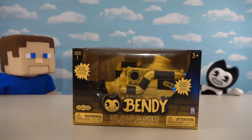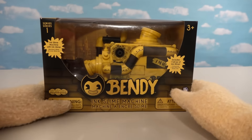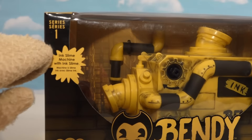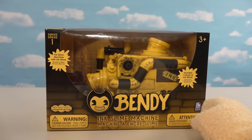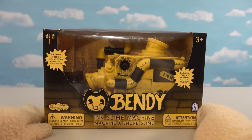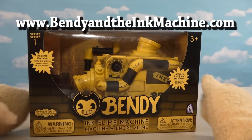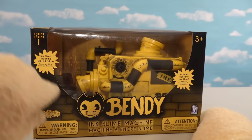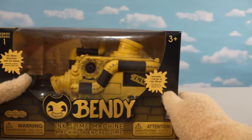Alright, kids, so here we finally have the Bendy Ink Slime Machine Playset, which works with our Series 1 figures. It says Series 1 right there, so that's pretty cool — it's part of that first Series line. If you want one for your very own, I've been seeing these at GameStop and at the BendyandtheInkMachine.com store. And I gotta say, as far as this box goes, this is pretty cool — we've got a display window so we can see inside the package to see the cool ink machine inside.